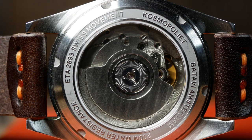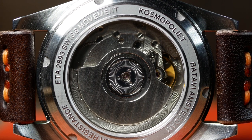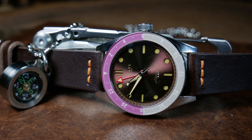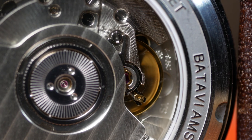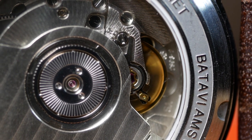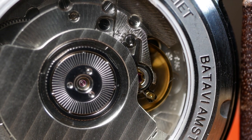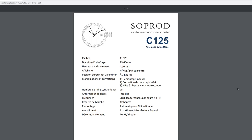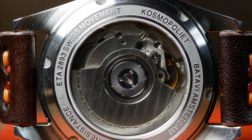Movement-wise, this has an ETA 2893-2. It was originally supposed to come with an Elaboré-grade movement, but they recently announced they couldn't source enough, so instead they're going with a higher-grade 2893-2 for the exact same price — which is a bonus. ETA is always a great choice, even if an expensive one, especially with the reported 50-hour power reserve of the 2893-2.